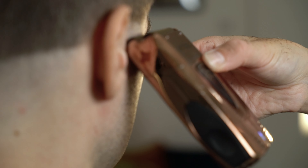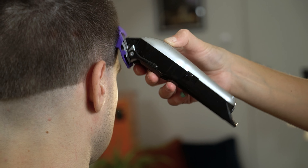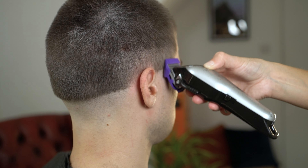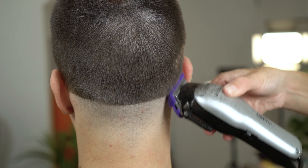Next, use your US Pro cordless adjustable blade clipper to create your next step. I'm using a number one attachment comb which will allow me to create my next guideline. Ensure your guidelines are easy to see so that you don't get lost in the fade.